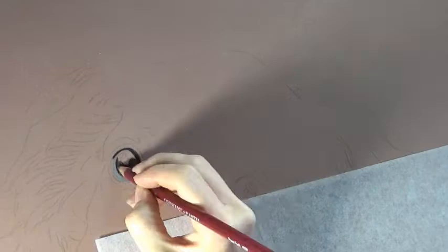Hey guys. Today I'm working on a puppy in pastel pencils on pastel matte. I'm really loving how this little cutie came out.